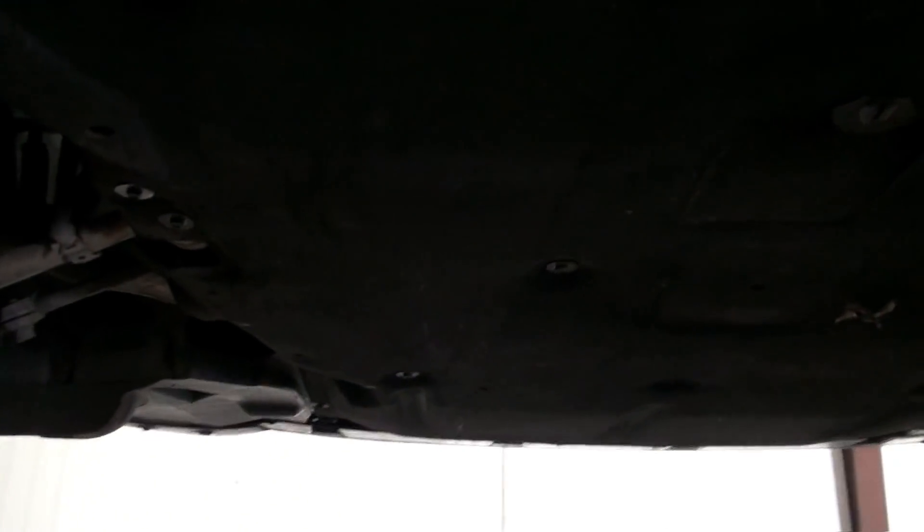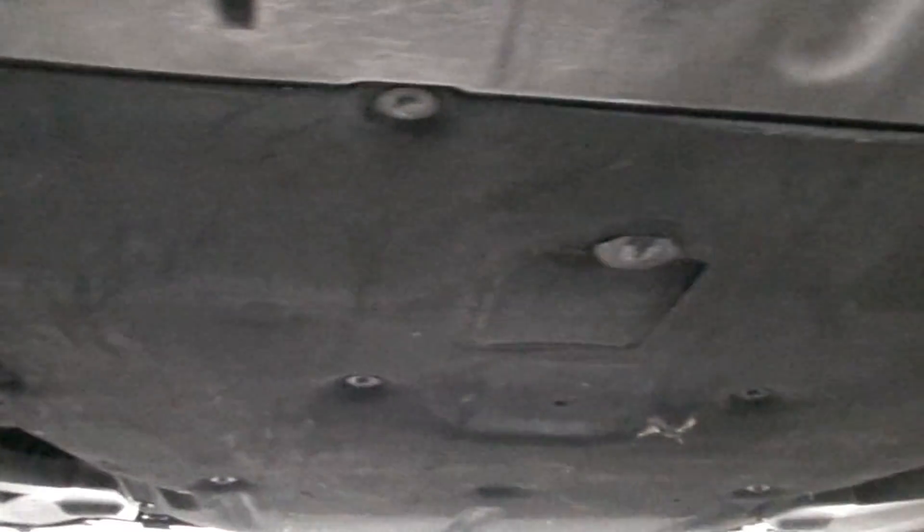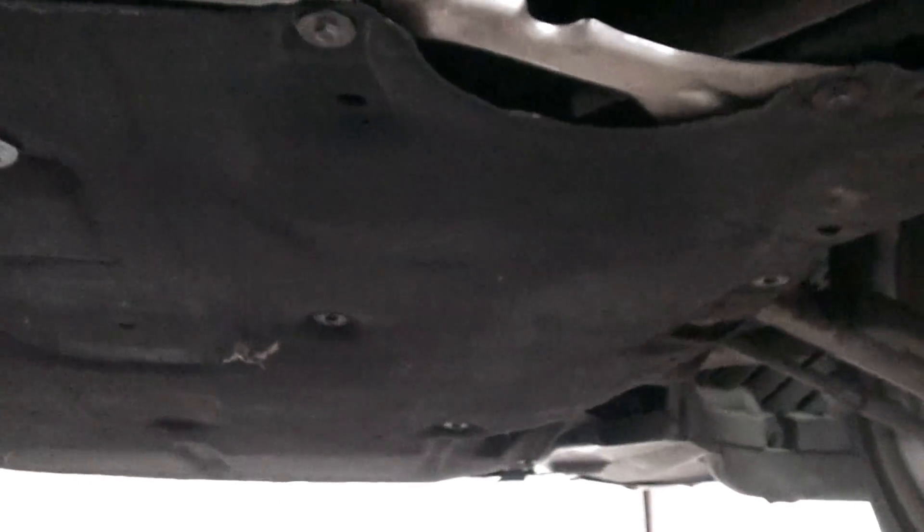One last view — the belly pan's back on and all of the eight millimeter bolts are in. The belly pan is all back on, all good. All we need to do now is put the car down and take it for a test drive. Back in after a successful test drive — drove the car for about 35 to 45 minutes. Ran beautifully, no errors, no problems. This really is a fantastic upgrade.